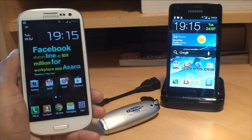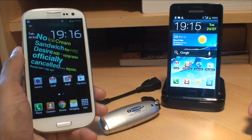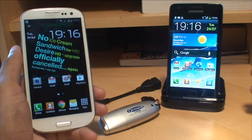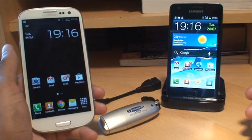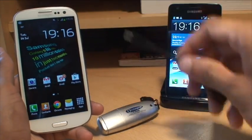Hi guys, it's NMG4 here with the Samsung Galaxy S3 smartphone and the Galaxy S2 as well. In this example, we're going to take a look at adding additional storage to your Galaxy smartphones by using a USB on-the-go cable.